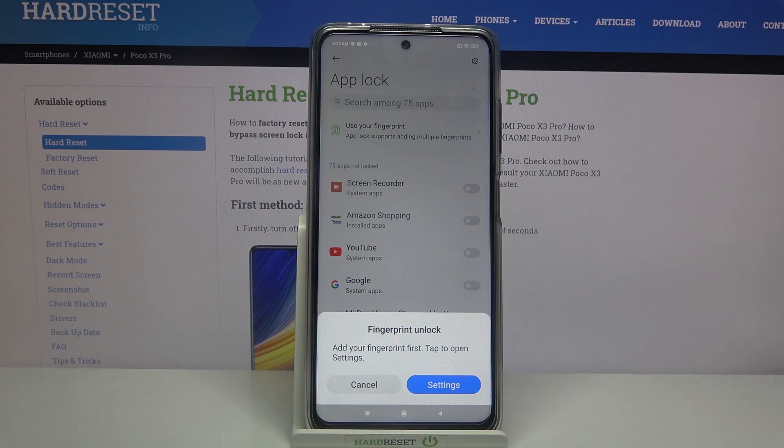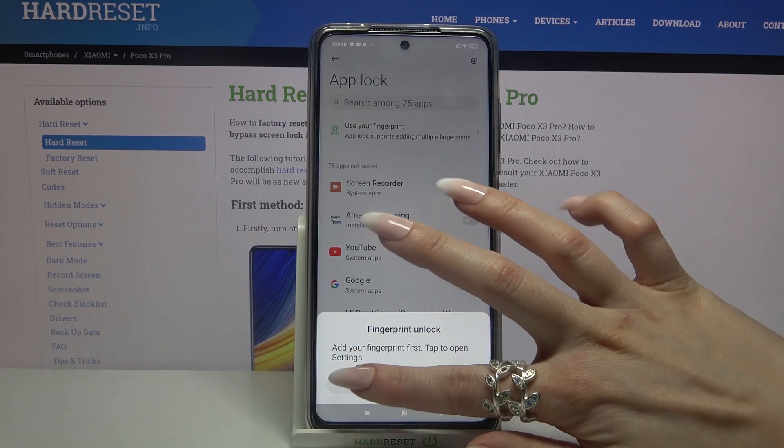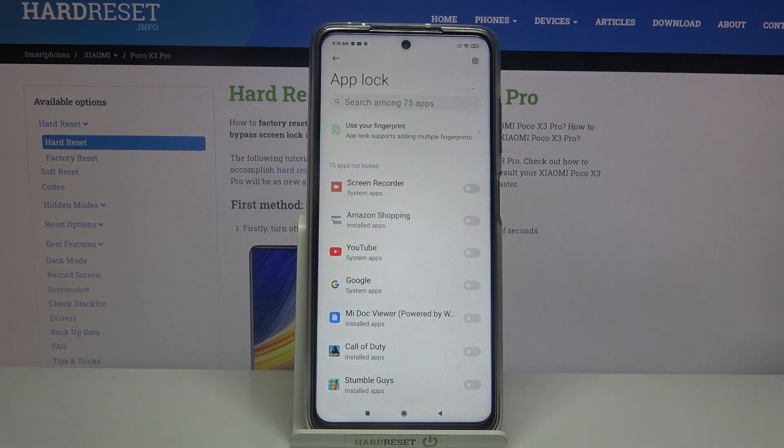If you want to add the fingerprint unlock feature to unlock your apps, go into settings and follow the instructions. But I will go with cancel, so all I need to do from here is tap on the switches next to the apps that I want to lock.